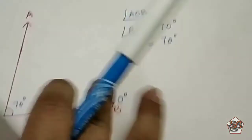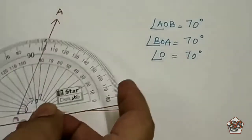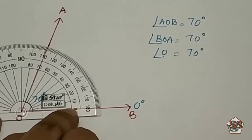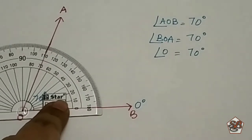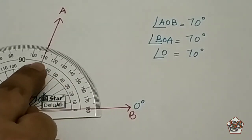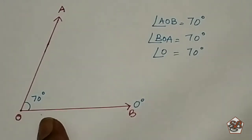If you want a closer look at the previous one, I am repeating it. We keep the protractor at the point where the lines are joining and align it. Here the inner circle has 0 — this is the 0 degree — and we are aligning it with the inner circle. Moving our finger from 0 towards the next line, which is exactly at 70 degrees. So the measure of this angle is 70 degrees. I hope it is clear how to measure angles.